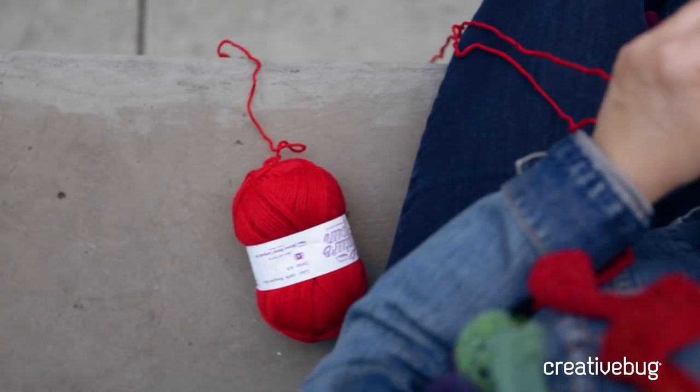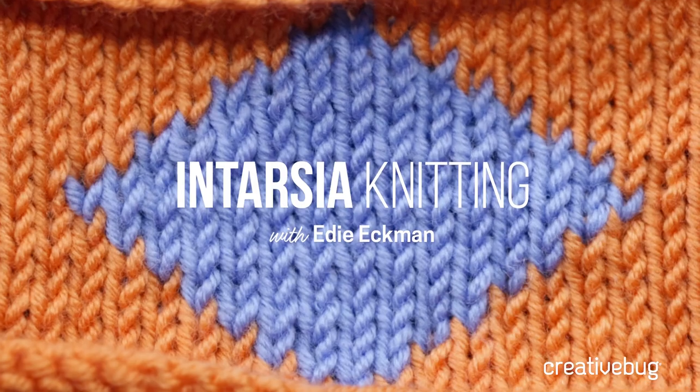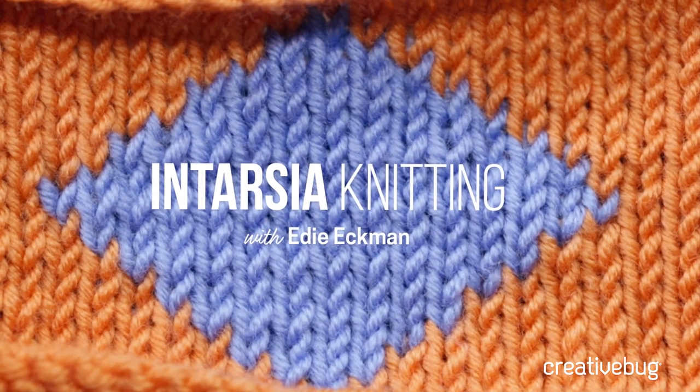Hi, I'm Edie Eckman. I'm a knit and crochet designer, and I'm going to show you how to do the intarsia technique in knitting.